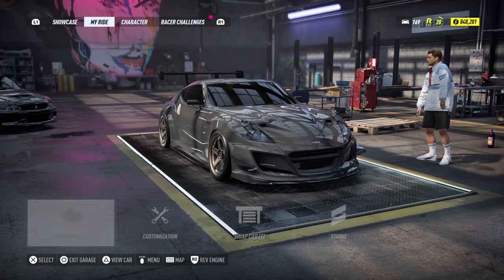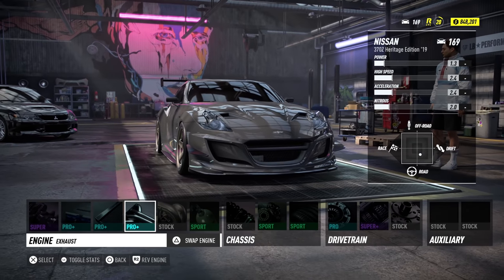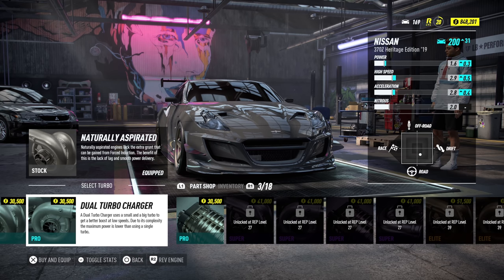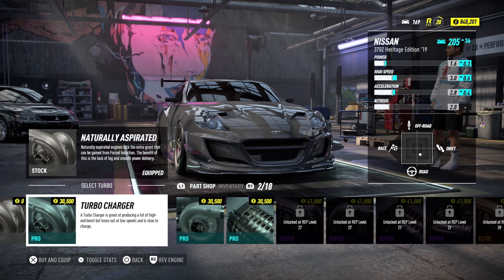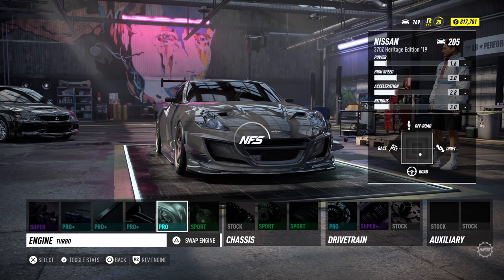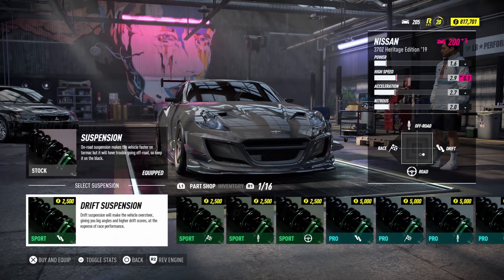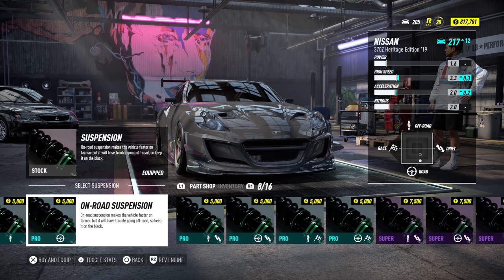This is a comparison between grip and drift handling in Need for Speed Heat. The handling in this game is so different to Payback — it needs a dedicated video to explain how it works. So first we're going to start with a 370Z on grip: grip suspension, grip differential, and grip tires. You'll see all the different suspensions and the dot moving around so you can track where it's going.